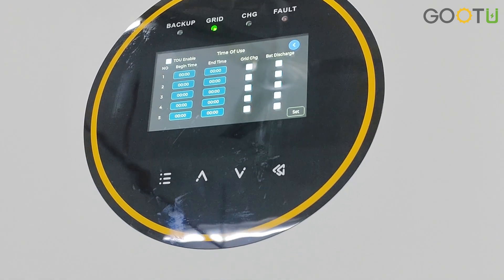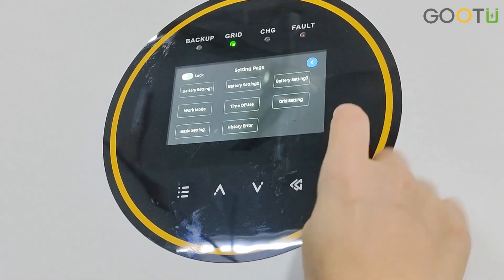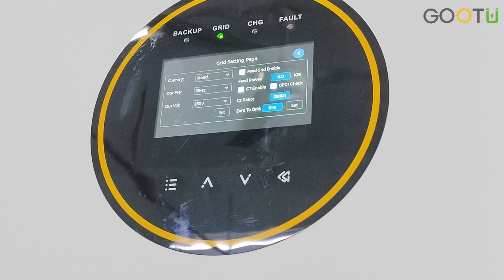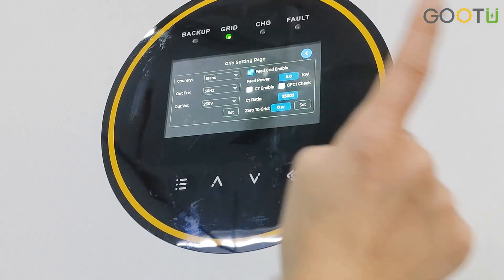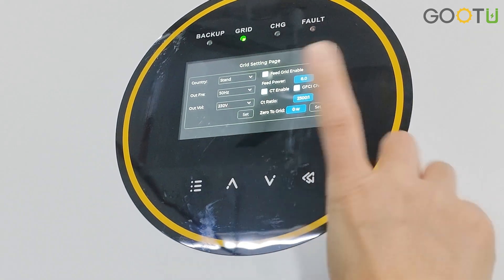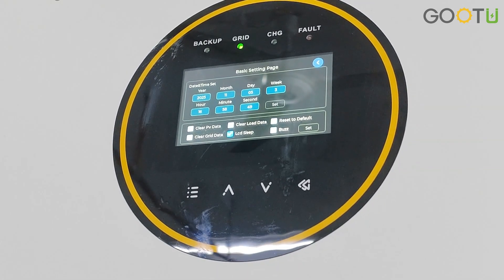This is a big difference from our IP31 inverters — here you can set the time of use. For the grid setting, if you want to sell electricity to the grid, you can choose the grid setting page, which has the feed-to-grid enable option. Set it here to enable selling electricity to the grid. For basic settings, all the details can be checked from our user manual.